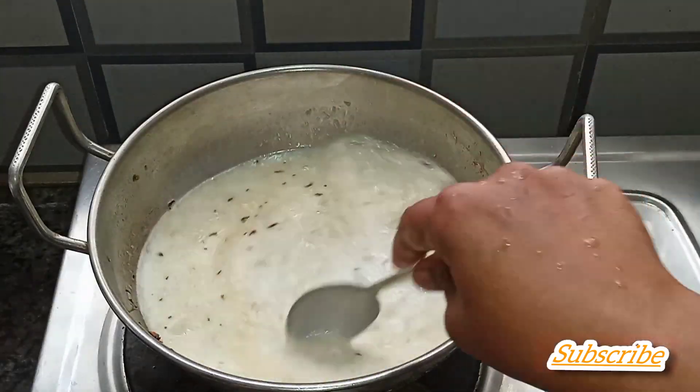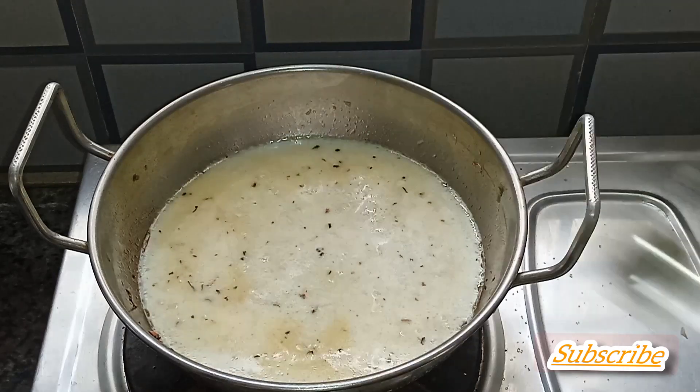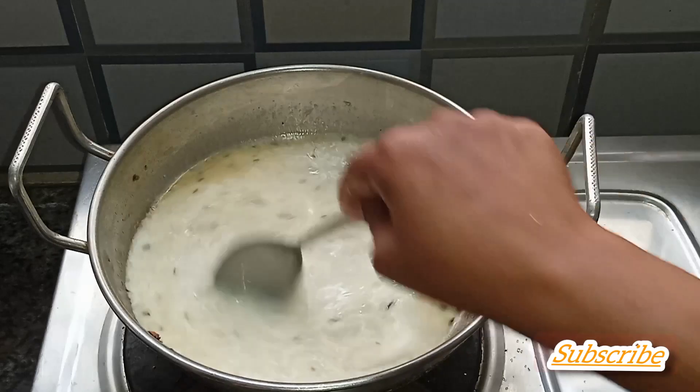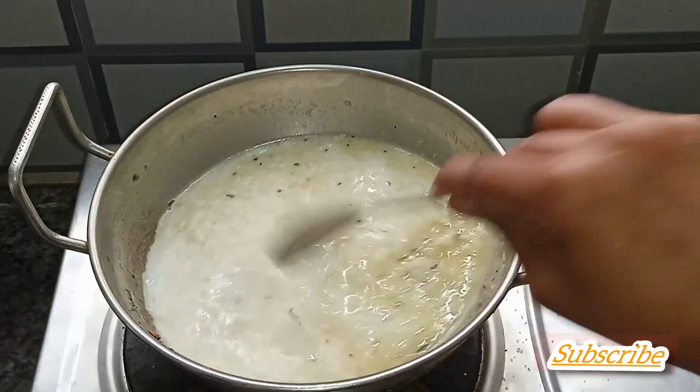If you want to measure it, you can add 2 cups in the middle. You can add 5 spoons of sugar if you want.